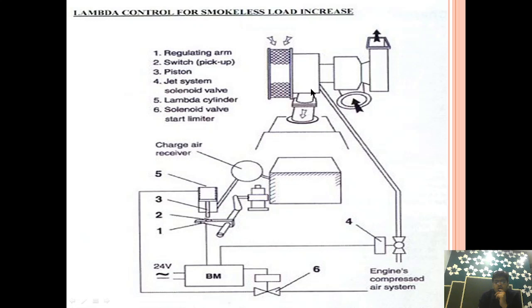This is the solenoid-operated compressed air which is provided to the compressor side of the turbocharger. And this is the main thing we are going to talk about — the lambda controller. It is basically a cylinder which consists of a piston. The top part receives compressed air from the engine compressed air system, and the bottom part receives compressed air from the charge air receiver or scavenge manifold.